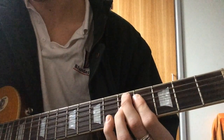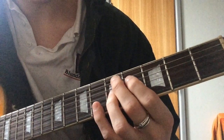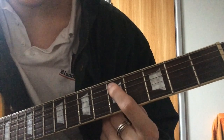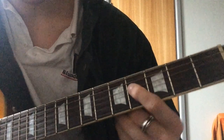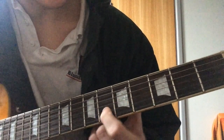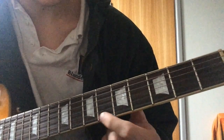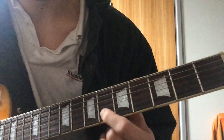And then you've got a D7 sharp 5, sharp 9. That's 5th fret on the A string, then you've got the 3rd and minor 7, and then sharp 5, and then sharp 9.